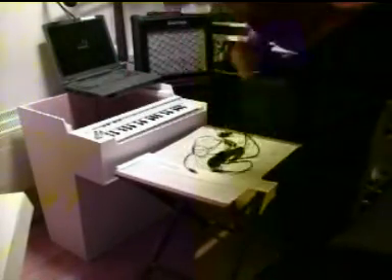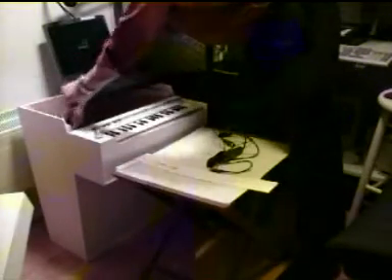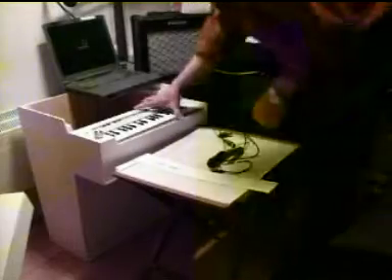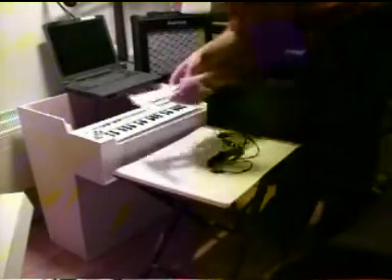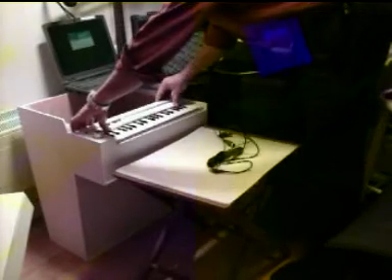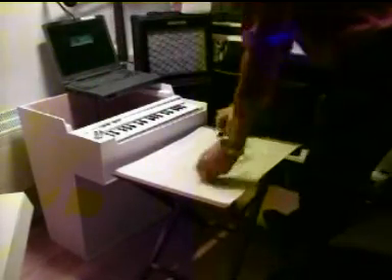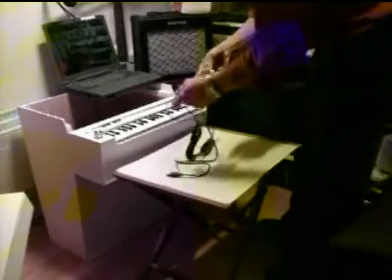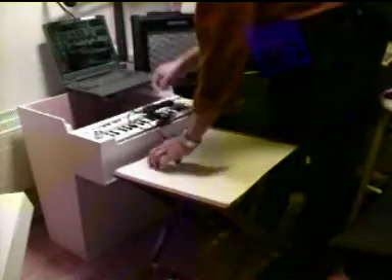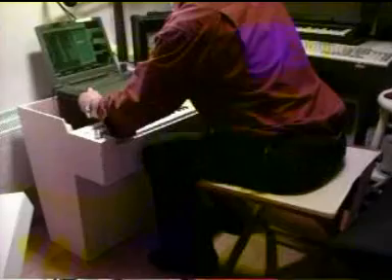Then I put the MIDI keyboard here and give it some power. I hide it a little bit — I don't know if it looks better that way, but nevertheless I hide it that way. Then I connect the MIDI keyboard to the computer and I also start Cubase where I got the sounds from a mellotron.